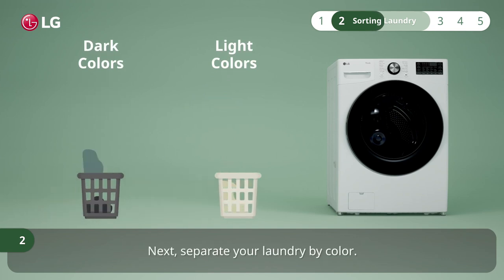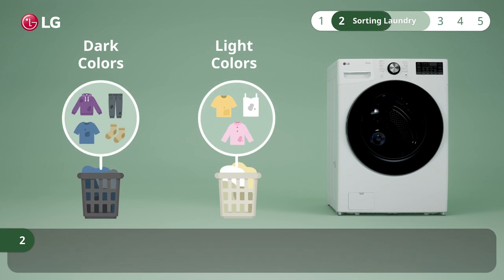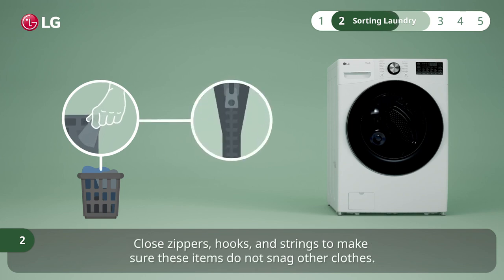Next, separate your laundry by color. Wash dark or dyed clothes separately from white or light colors. Before you load your clothes into the drum, make sure the pockets are empty. Close zippers, hooks, and strings to make sure these items do not snag other clothes.